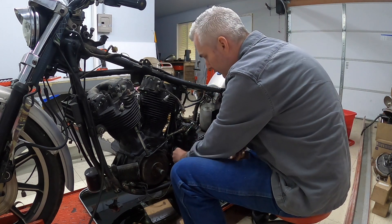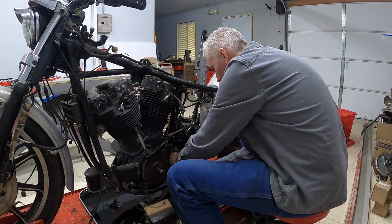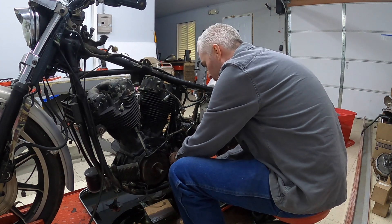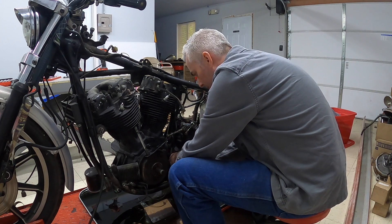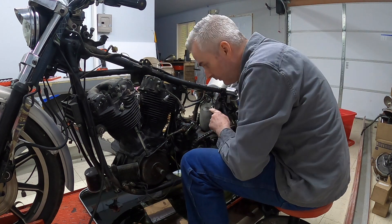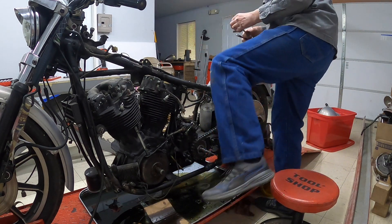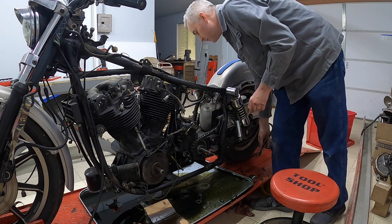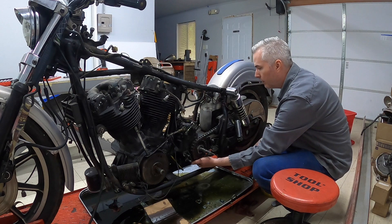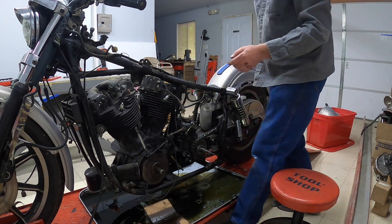There's one, so I'm going to get number two from this side - nice. That crossover bar is right in the way; let's see if we can do it from the other side possibly.